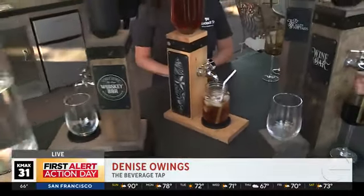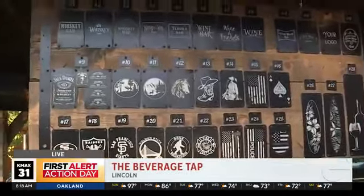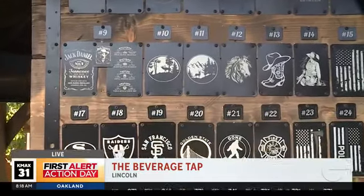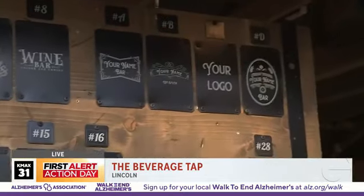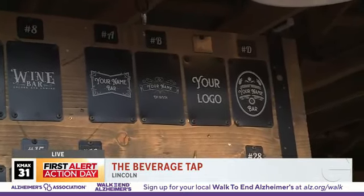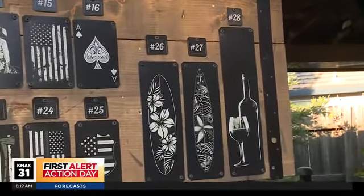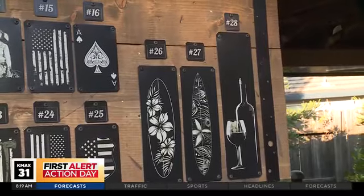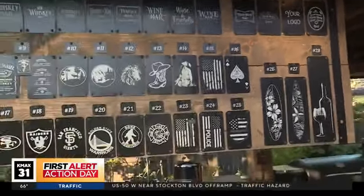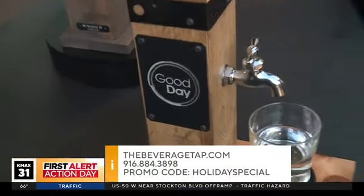Now we have to talk about the plaques here, because you can see the wall of plaques up here. Plaques 1 through 28 are ones you can buy for the sides of your beverage tap, but you also do custom ones as well. We can do any logo — your name, a bar logo, or any custom logo you'd like. There are two prices: $40 for the custom plates — you get two plates — and $20 for plates 1 through 28. And speaking of custom plates, that looks a little familiar right here — it's the Good Day Sacramento one! We thought that was a great idea to put that on there for you.